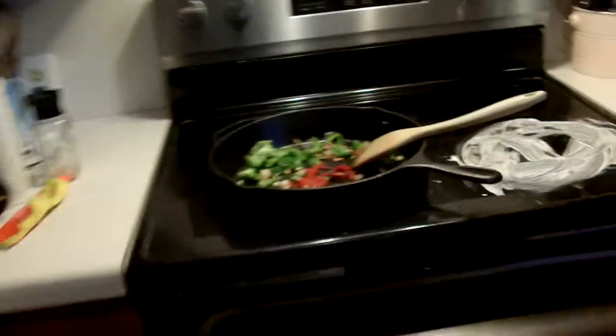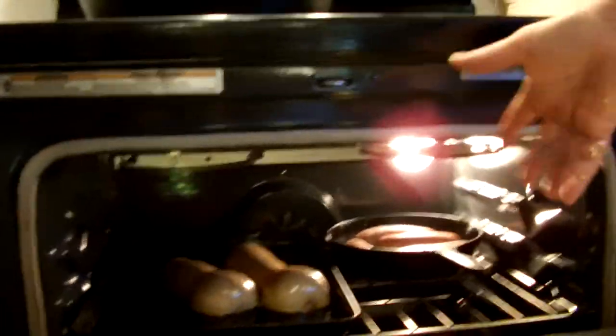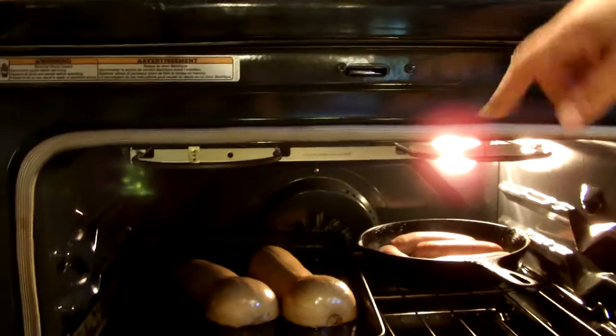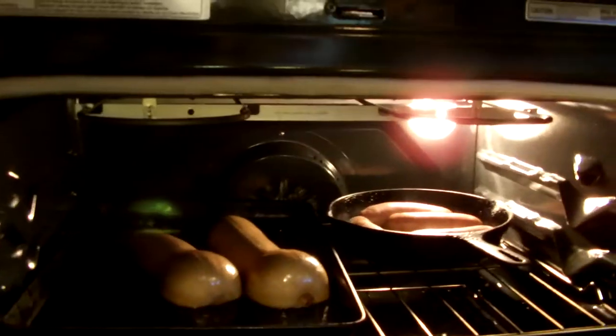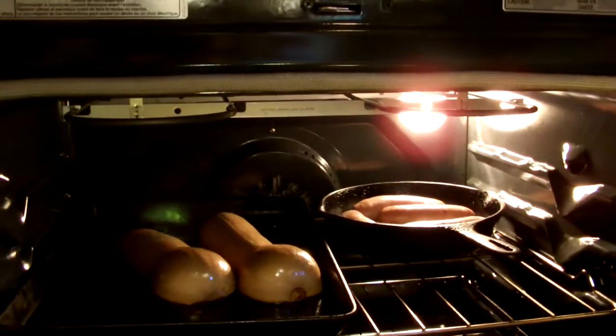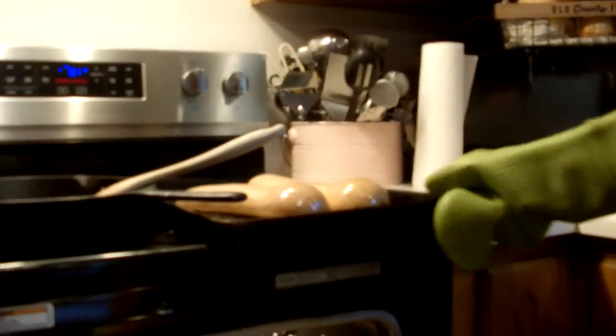The first thing I've done is halved the butternut squash, scooped it out, put olive oil and salt on it, and put it upside down in the oven. We've had that in for 20 minutes — that's all it takes to really get it going and get it actually cooked. I'll turn that over in a second.